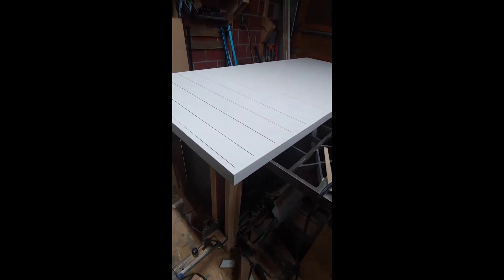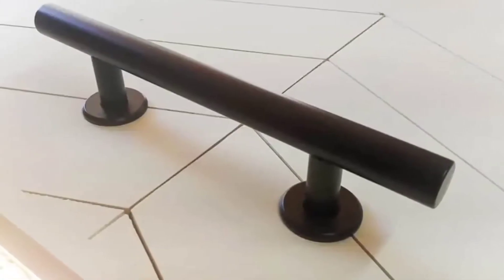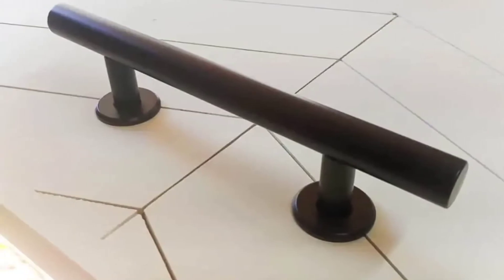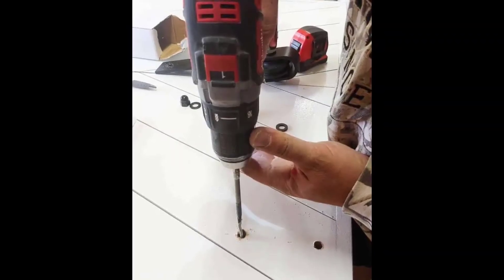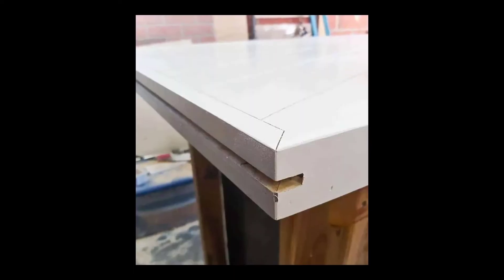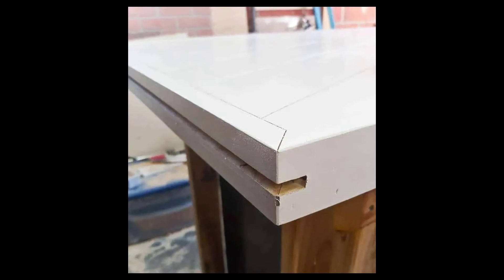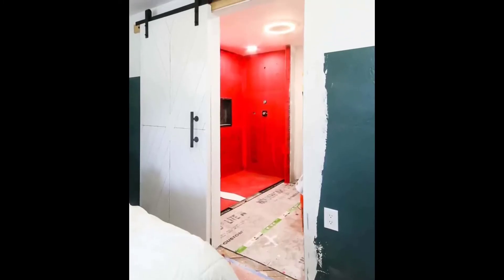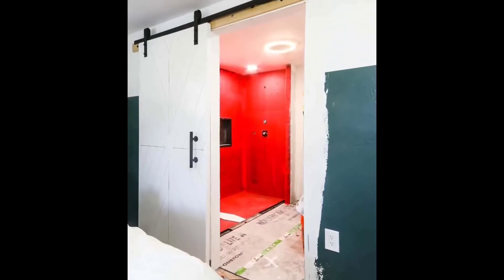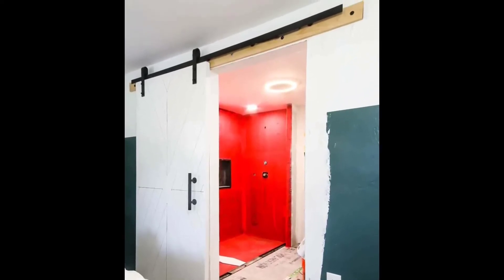Once the paint has dried you can attach the handle and hardware and just follow along with the instructions provided. You may or may not need to route out a line on the bottom of the door for your hardware as a guide - we needed to do this and just used a router to get that line in the door. Here's what it looked like when we got it all hung up - we just followed the instructions that came with our hardware.